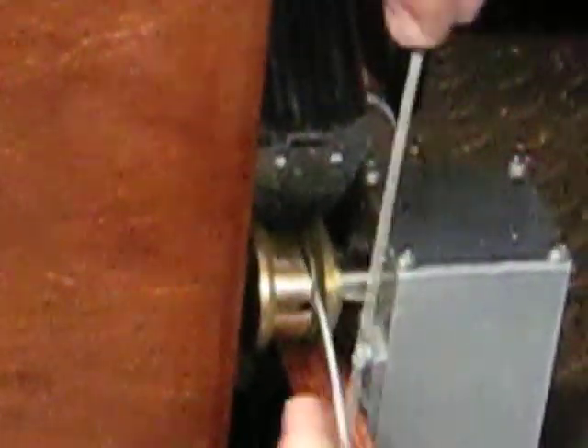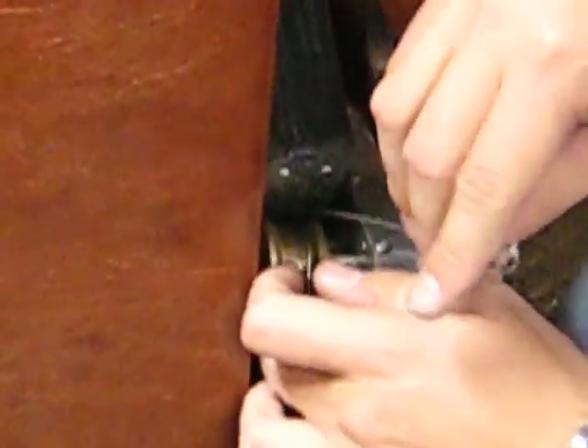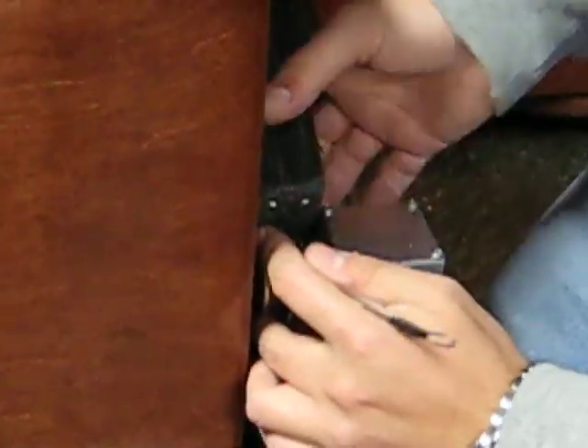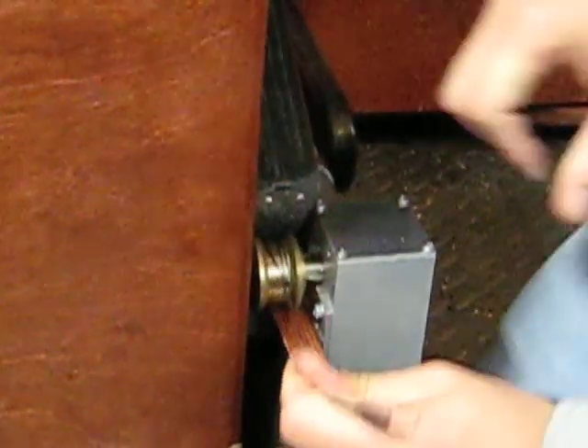You're going to wrap it a second time, doing the same thing. Again, you've wrapped it. Pick it up again a little bit. So essentially, we've got two wraps there now.